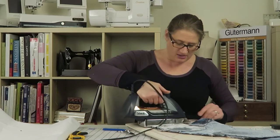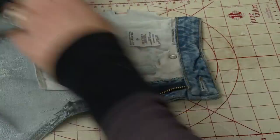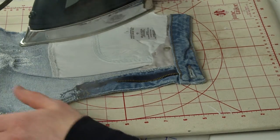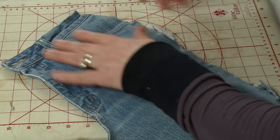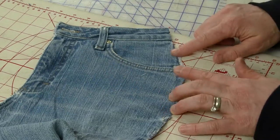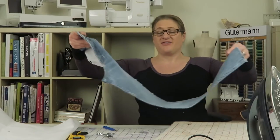I'm just going to iron this flat — not stretch it, just flatten it out. Let's look at this from the right side. You can see that the leg actually extends out past where the pocket bag was, so when I redesign this I'm going to make sure I put that ease in for the hand. I'm going to lay this flat and work with the back now.